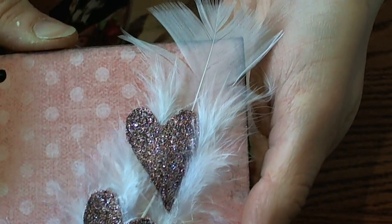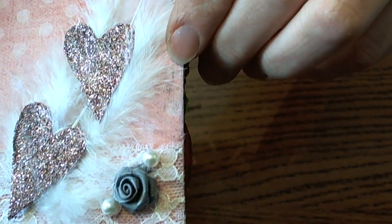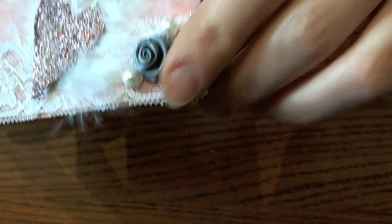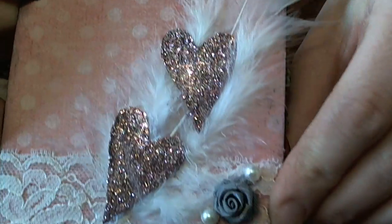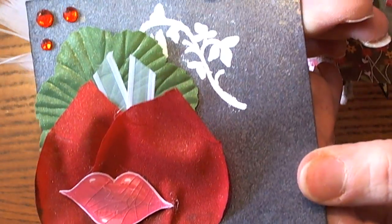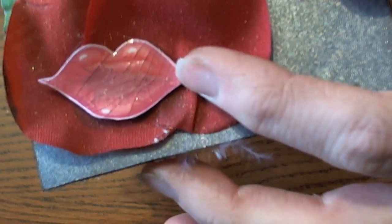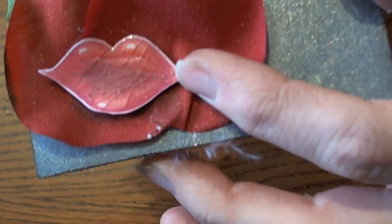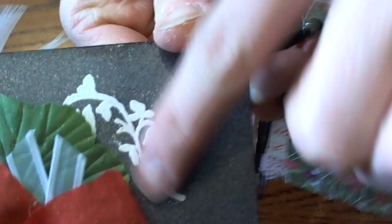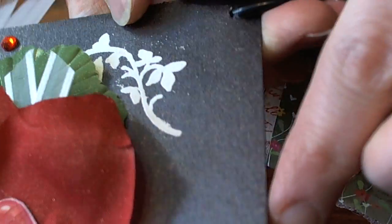And Melissa — I love the little feather and the lace, and she cut out some hearts and did glitter on the hearts. Just super pretty. On the back she used some petals — some rose petals — and then she used crackle accents on some lips. Then she did a stamped flourish and embossed it. It looks like she used some Tattered Angels. Super pretty.